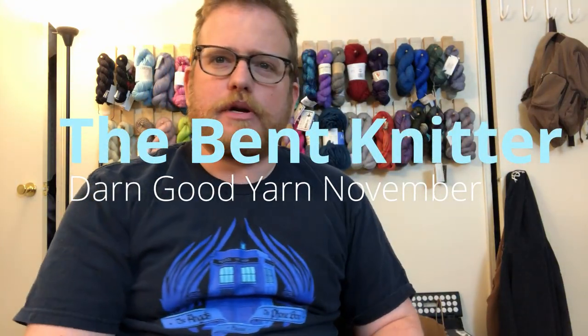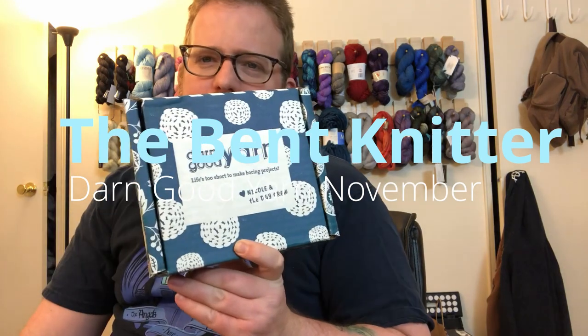Hi everyone, welcome back. This is the Betknitter. This week we're going to be doing an unboxing from Darn Good Yarn. Before we do that, in case you guys haven't heard, they've been doing 25 days of sales during November. I'll put the link down below so you guys can go check it out — they have some cool stuff and some great sales.